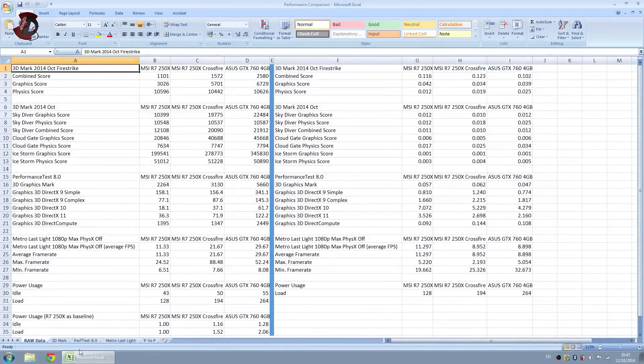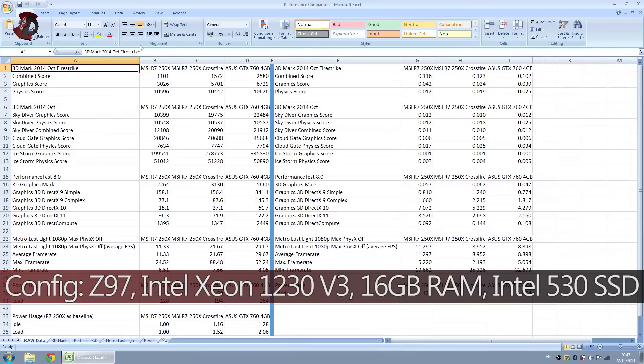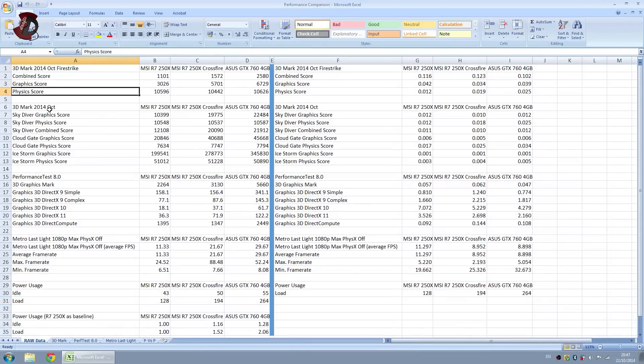Here are basically the overall scores. On the left is where you should be looking, and that's 3DMark Firestrike — Combined Graphics, Physics, and 3DMark Overall.